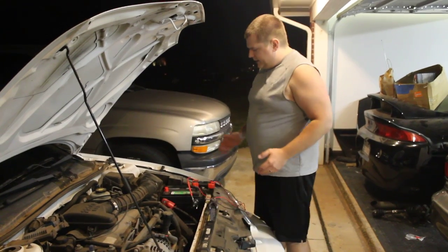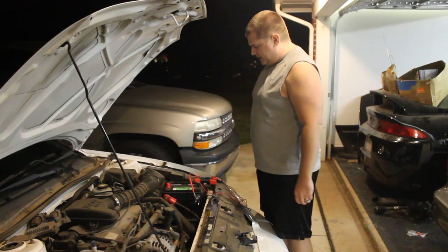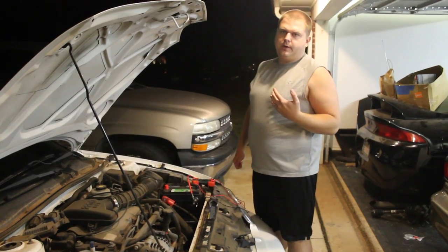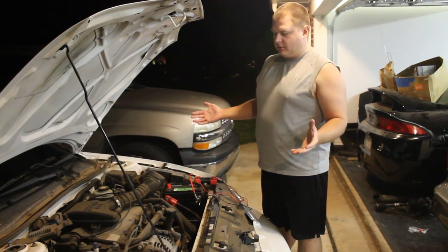Today we are troubleshooting a voltage leak on a 2002 Chevy Cavalier. I'm just going to do a quick run through of the troubleshooting steps involved with troubleshooting any voltage leak on any vehicle.